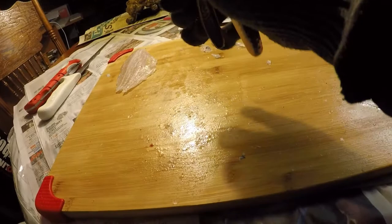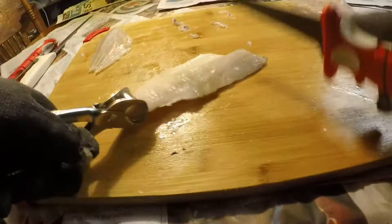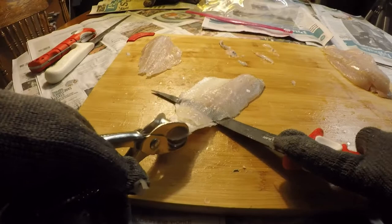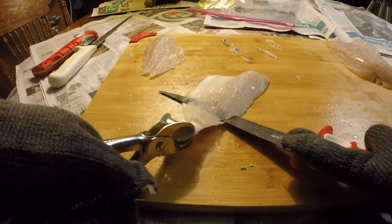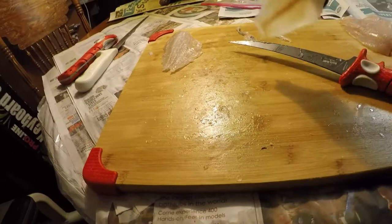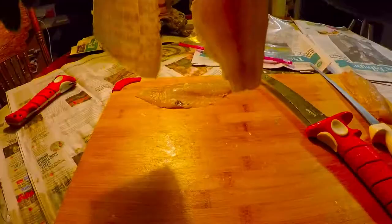Do the same thing on this one — remove the skin. Dig in and don't go past the skin. It really takes a while the first time you do this; you're probably going to mess up. But the more you do it, the more you get the feel for where the skin is. There you go — slide it off. It really pays to have a nice fillet knife.